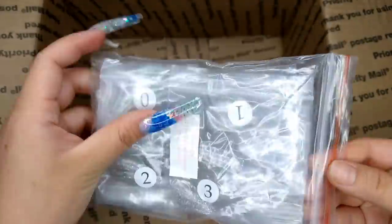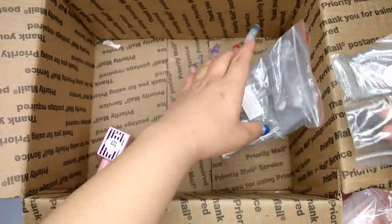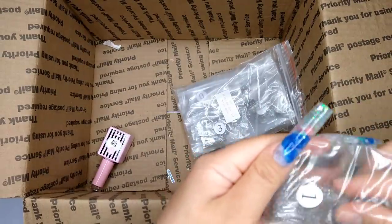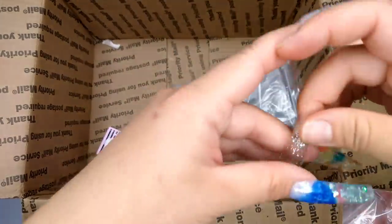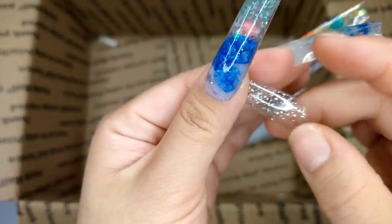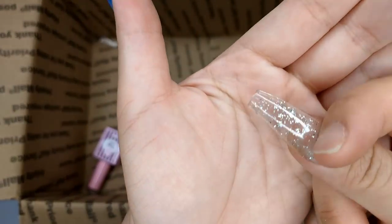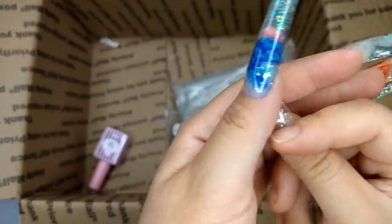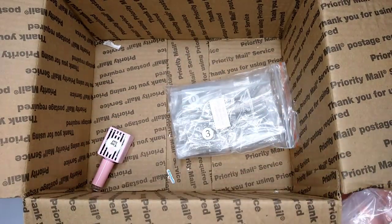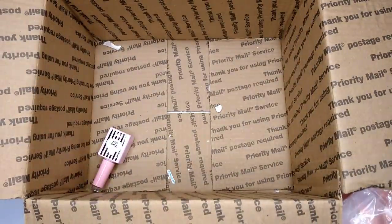The last nail tip I got is also coffin shape, but this is the frozen — a silver glitter that's see-through. It already has silver glitter on it just like the pink one. Really cute. That's all of the nail tips I got from E-Nail Couture, but I still have more items from them, so let's move on.